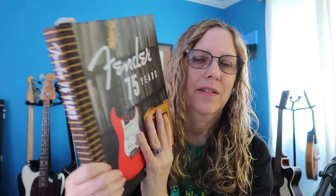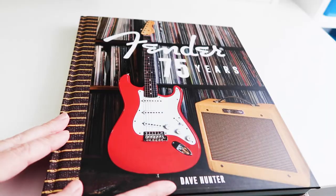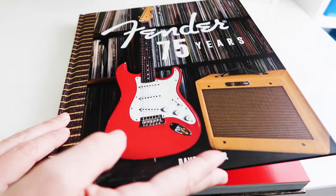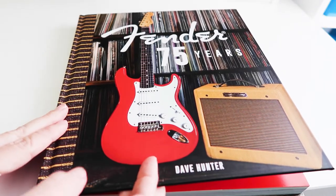And there it is without the case. You can see it's got the tweed here on the edge and it says Fender 75 Years on the front. It has a nice red guitar and an amplifier with the tweed. And so I marked my favorite spot. Here is the book, and it's got a lot of albums on the cover. I remember when people had all those albums.